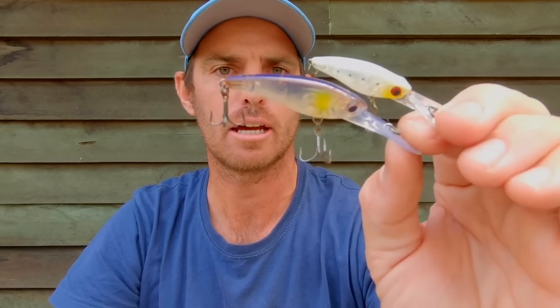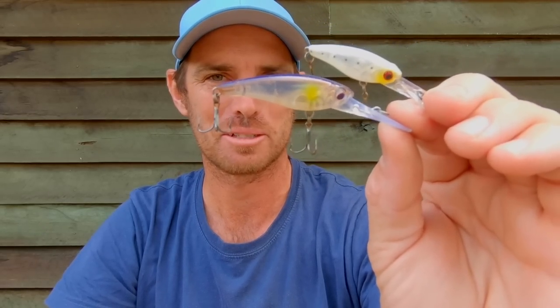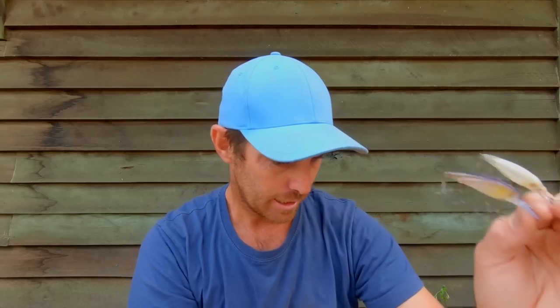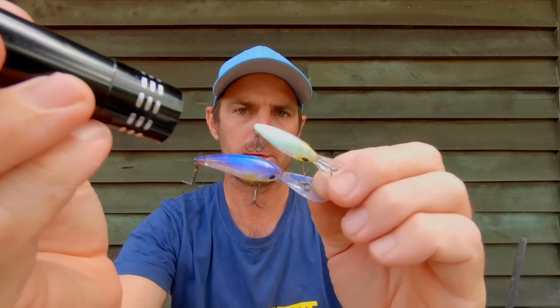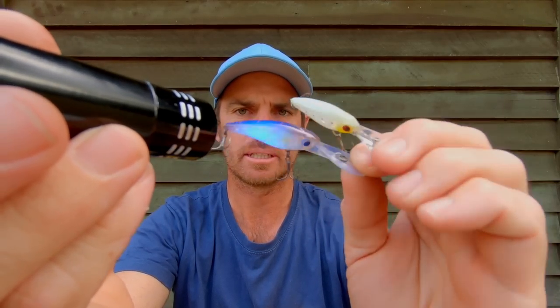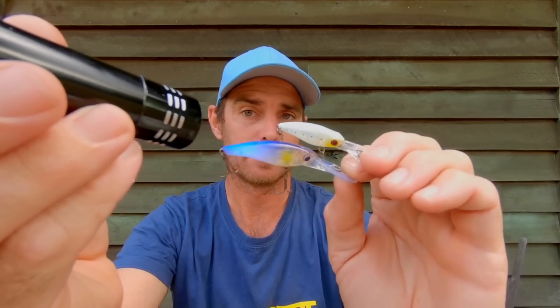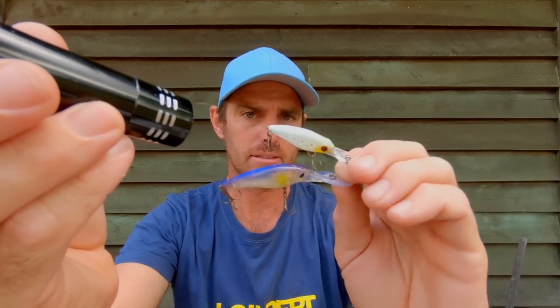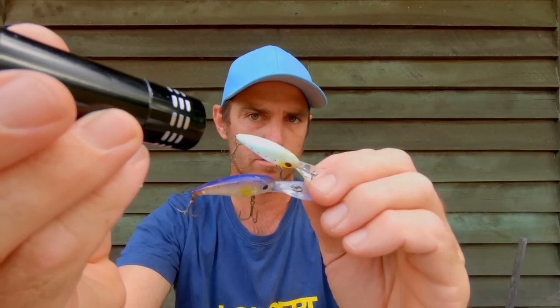I don't know if you can pick up the hook rash on that, but it's got a bit of hook rash and a fair few battle wounds from catching plenty of fish on the troll. One of the other things worth paying attention to is that some of these lures have got a UV paint in them, and even some plastics. I sort of look for that now - I think that's an interesting aspect to lure design and painting lures where they pick up a little UV light.